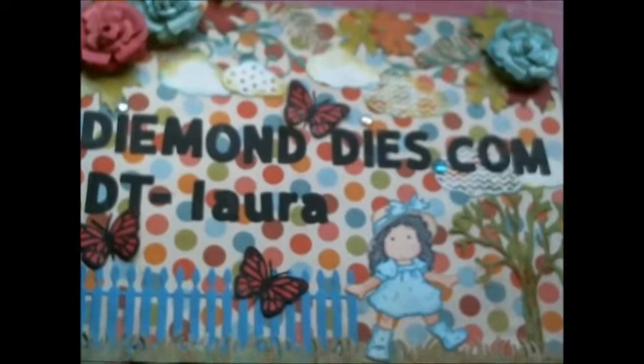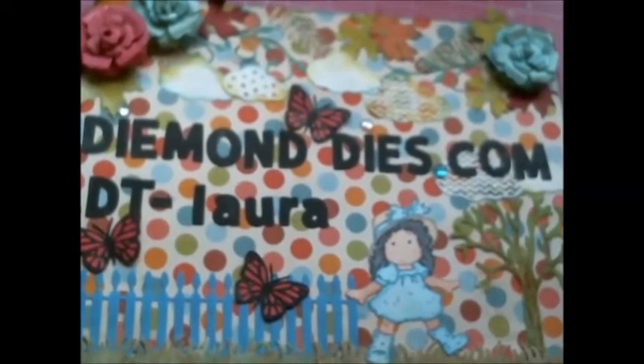Hi everyone, this is Laura and welcome to my channel. Today I have a DT project to share with you — it is a tea card holder and I'm going to share that project with you in just a moment.